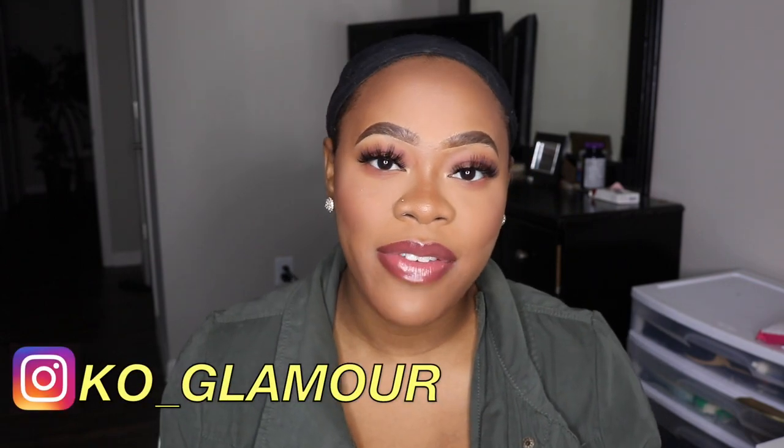Hi guys, my name is Kaya. Welcome to my channel if you're new. If you're not new, what's up? You already know what it is. I am back again today with another video.